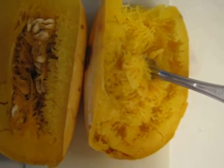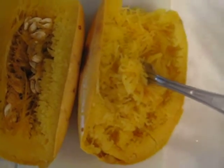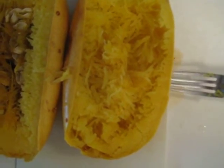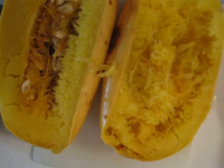Just let it bake in there for an hour — that's 60 minutes, maybe a little more, maybe a little less. To decide if it's ready, you just take a fork, pull the squash out on your oven rack, and if you can poke that fork through there pretty easily and it goes into the flesh easily, that baby's done. That's all you've got to do — nothing to it.